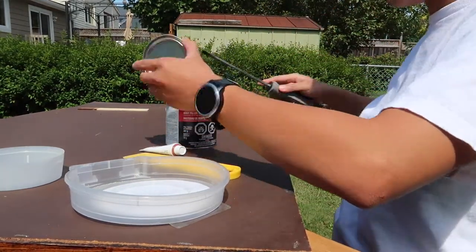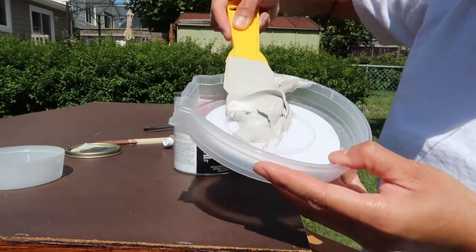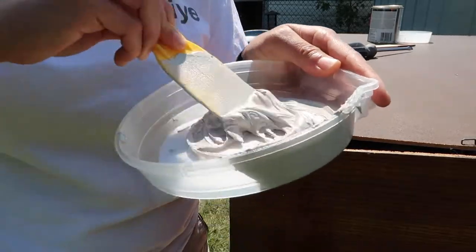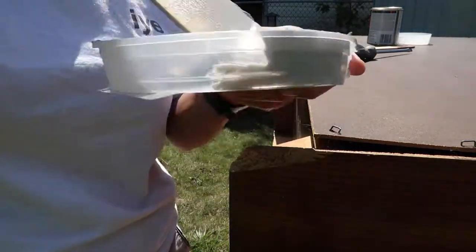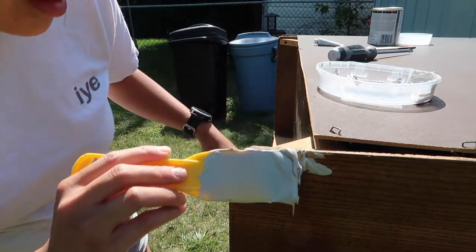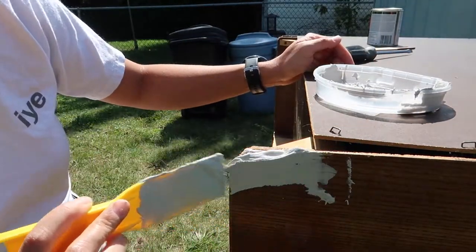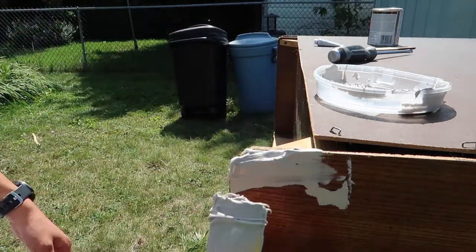The instructions say to mix up the stuff in the can really well and put a pea-sized amount of hardener — this pink cream in a tube — and this is supposed to make the stuff harden within 10 to 20 minutes. You're not really supposed to put too much in or it hardens too fast and you can't work with it. The advantage of Bondo is that it dries really fast. With wood filler for big chunks, they recommend you wait over eight hours before sanding, but with Bondo you can wait just 10 to 20 minutes depending on the solution you've mixed.